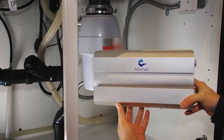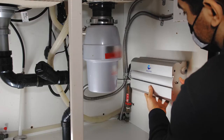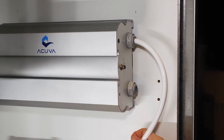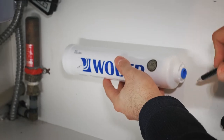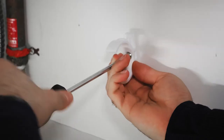Begin by deciding where you want to mount the system. When deciding the placement, make sure that you'll have enough space to connect the tubing without it pinching or folding. Mark where you want to mount the Aero and the inline filter, so that you can attach the DIN rail and the filter clips using the included wood screws.